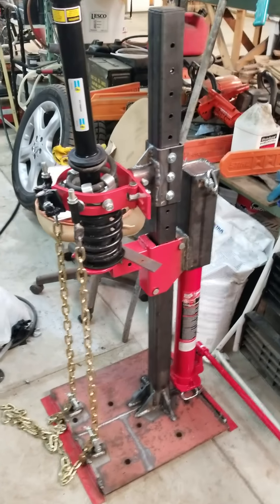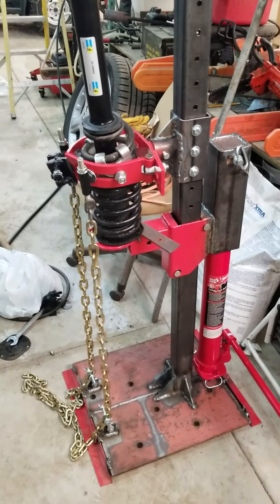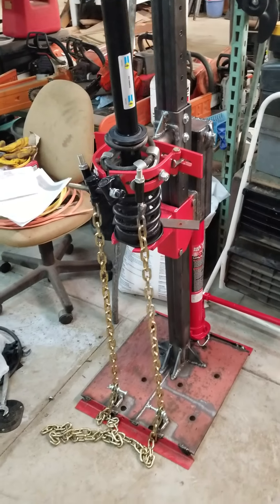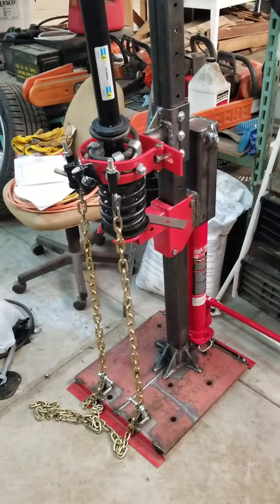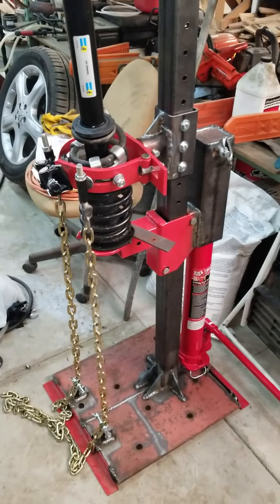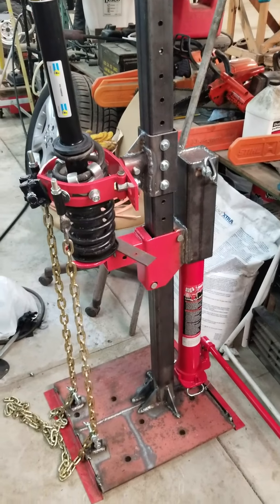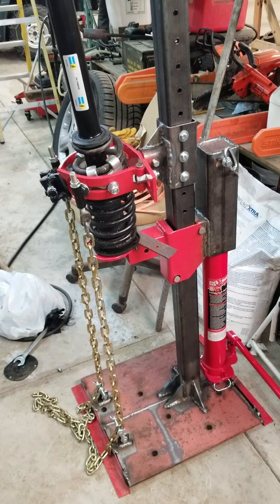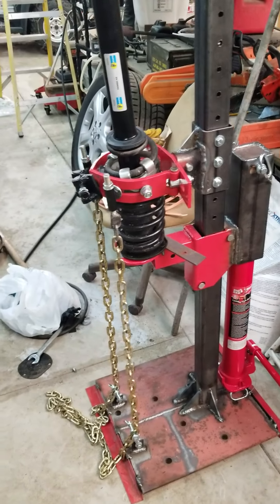I've got here this heavily modified popular Chinese spring compressor off of eBay. This thing was like a hundred bucks originally, and it just wasn't made very strong. It could do small, mid-sized cars, compact cars, coilovers — no problem.